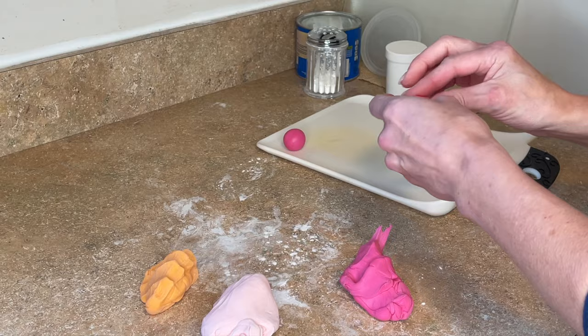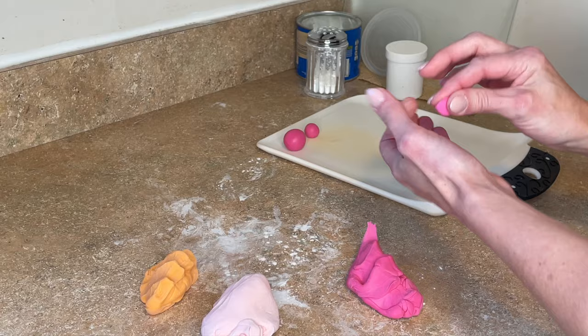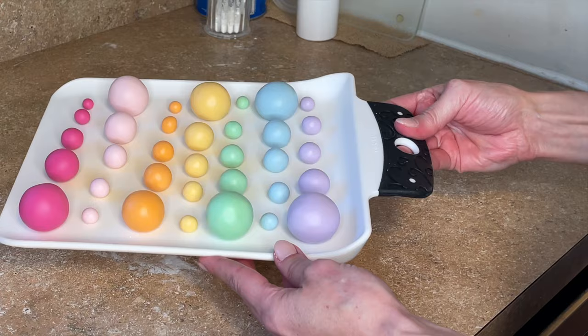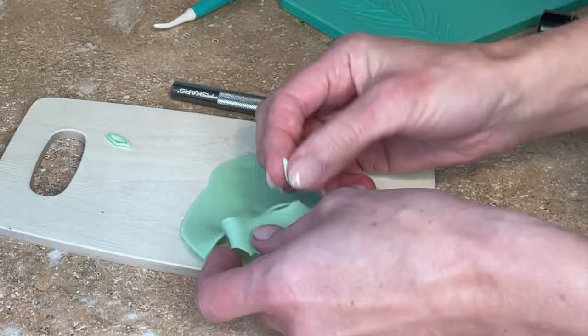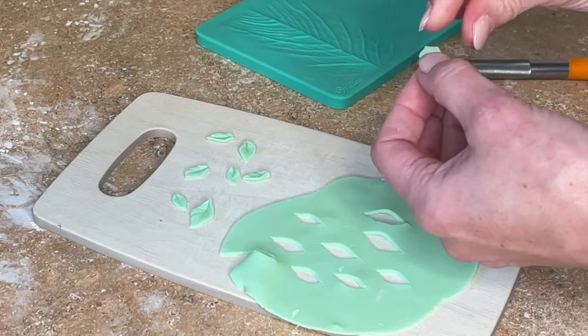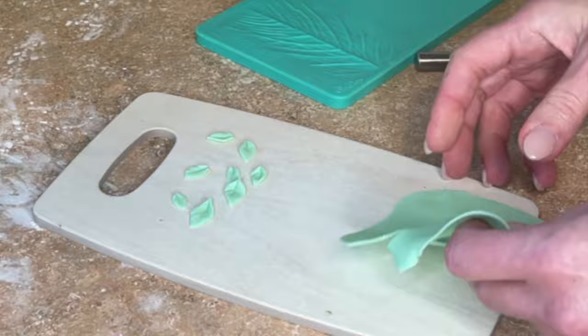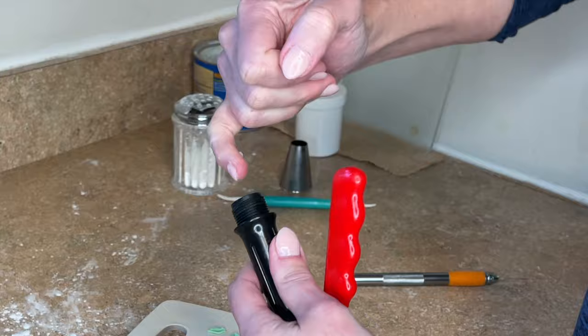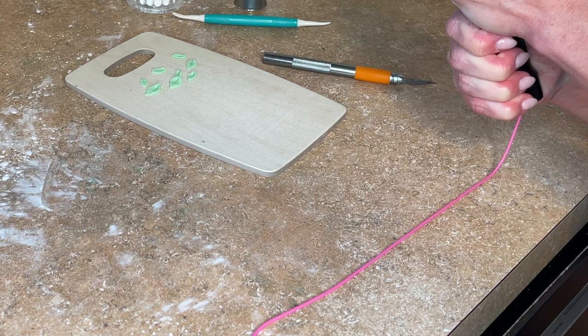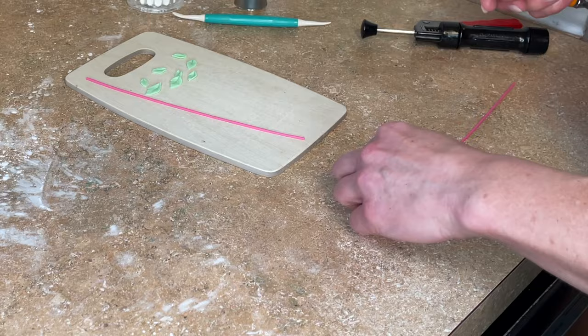Now I'm making some balls. All of this fondant has the Tylose powder and gum tex powder in it, so these are going to dry really hard. I want to do a bunch of different sizes in all of the colors. Now I'm making little leaves — just free forming them, cutting that little shape, pressing it down on the veiner and pinching it on one end. Then I have this little clay gun with a small round tip on it. I'm lubing it up with some shortening and getting some hot pink fondant in there — this is going to be the strings for the swing. I'm squeezing that out, cutting them in half, and setting them aside with the leaves to dry.